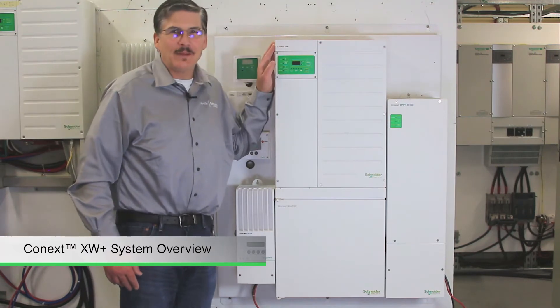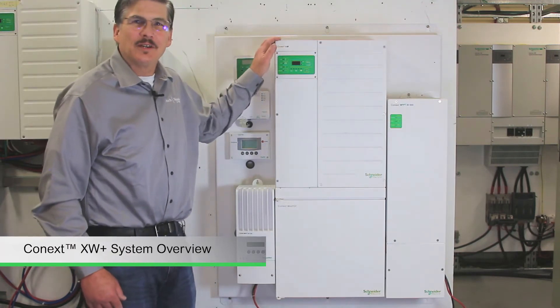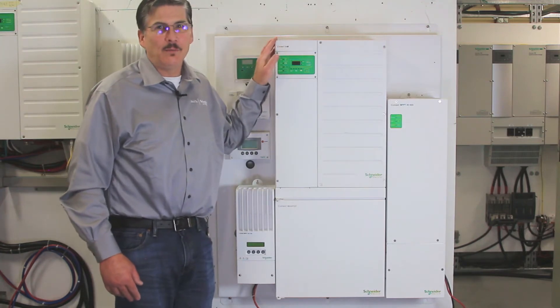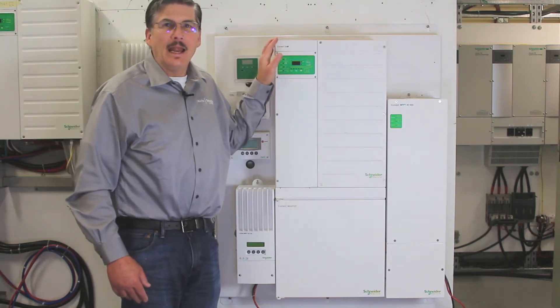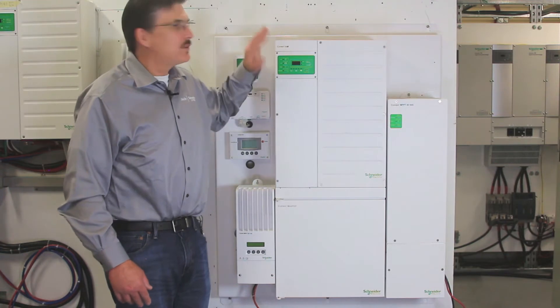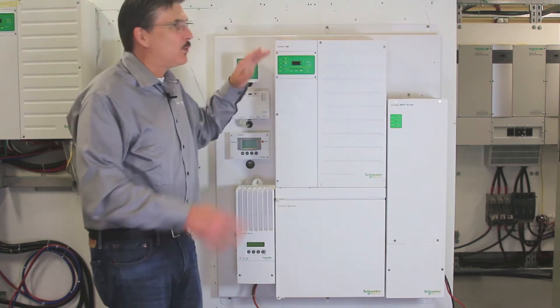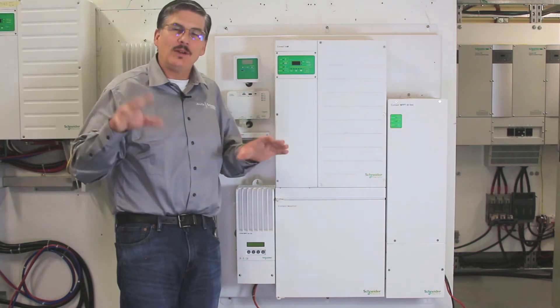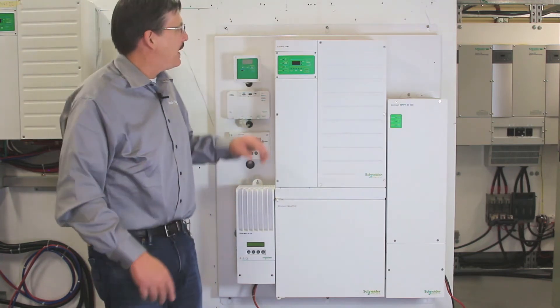Hi, I'm Eric Benson. I'm a sales application engineer for Schneider Electric. We're down here in our engineering lab in Burnaby, British Columbia, and this lab has a lot of other equipment in it. There's a little bit of peripheral noise that we really can't get around, so I apologize for that.